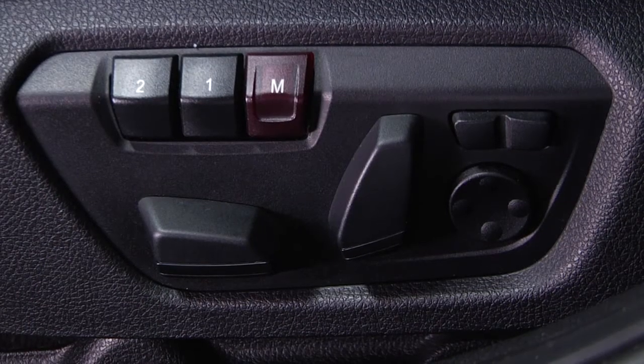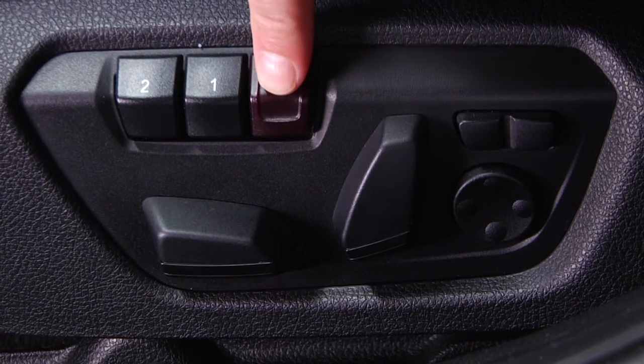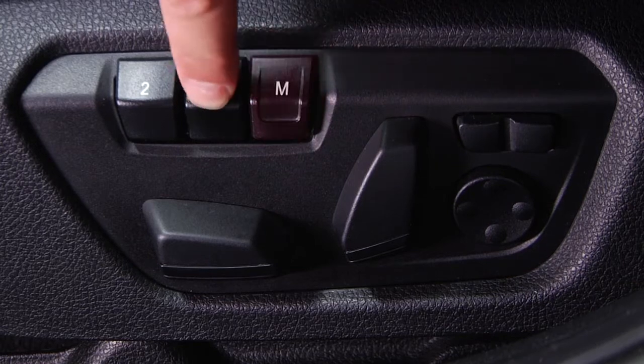Once you have the seat and mirrors in the desired position, press the M button located here on the outside edge of the front seat so that the LED inside the button lights up. Next, press the memory button you wish to save to. In this case, I'll save my settings to the 1 button. When pressing 1, you'll notice the LED light go out.